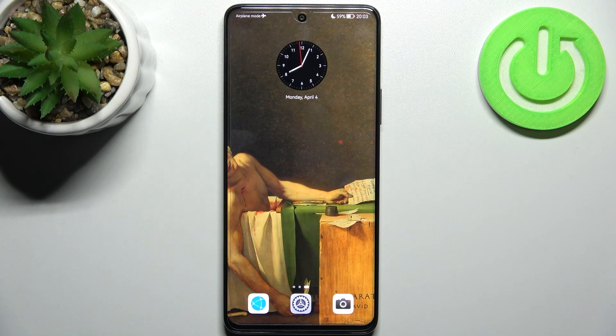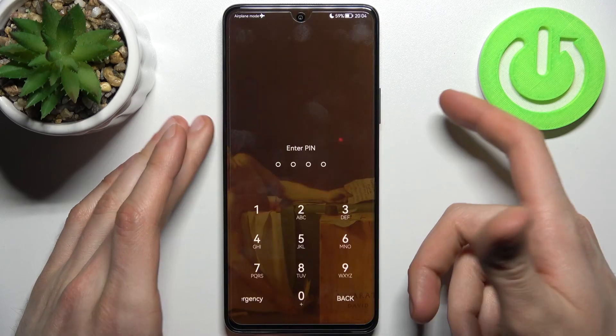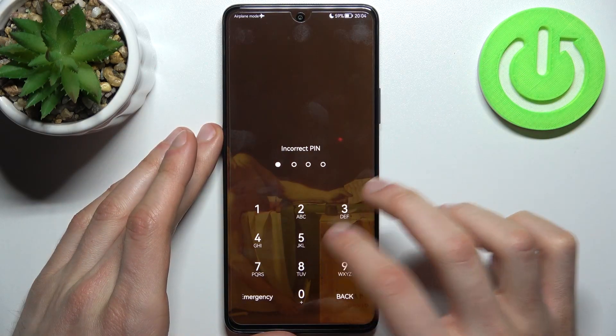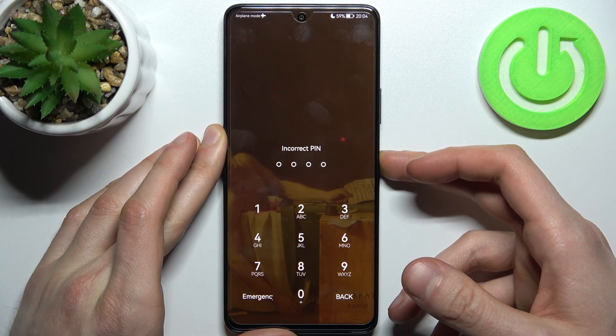Here I have Huawei Nova 9 SE and today I'm going to show you how to remove the screen lock from this device, in case you set a PIN, password, or pattern and unfortunately forgot it and can't unlock your device. So what can you do in this kind of situation?